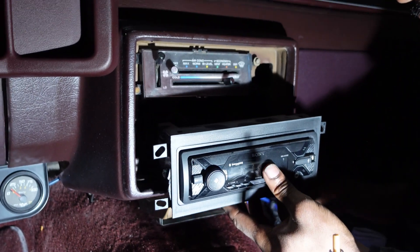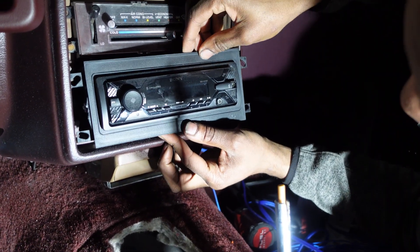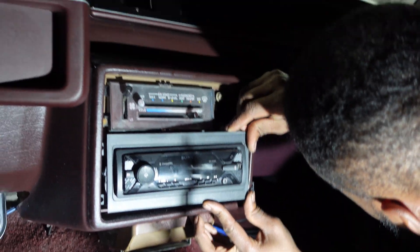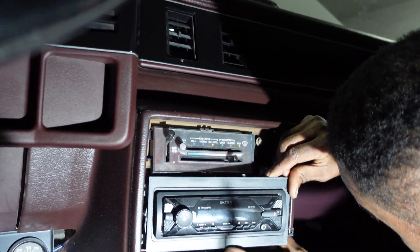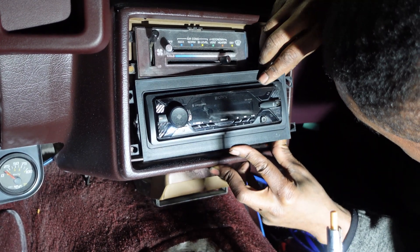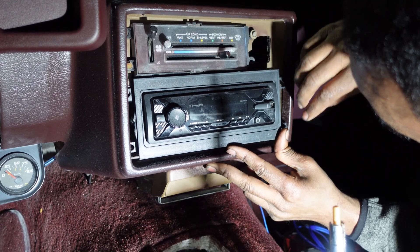Now let's put the radio face back on. We're going to pull all these wires out because we're going to have to run them all to the trunk — just like the power wire, we've got to get them back there. We've got to be really easy with these because you can see how brittle the corners are on all this trim — extremely brittle — so we've got to take it easy so we don't damage anything and we can get the radio back in the hole.